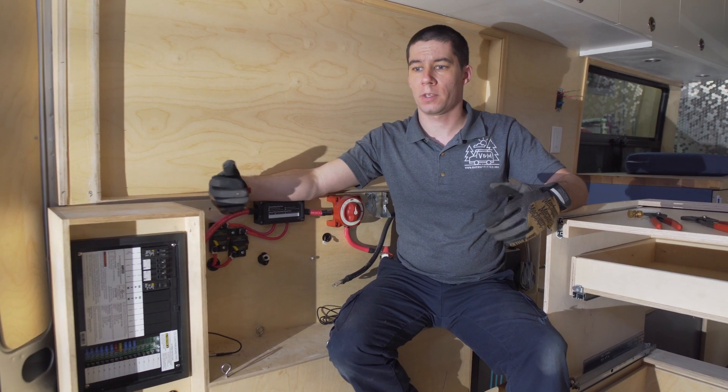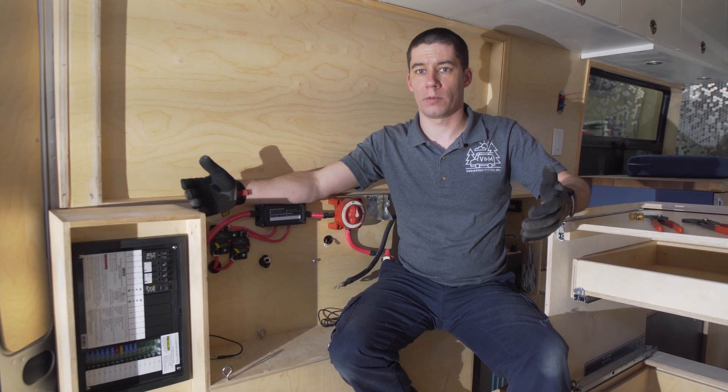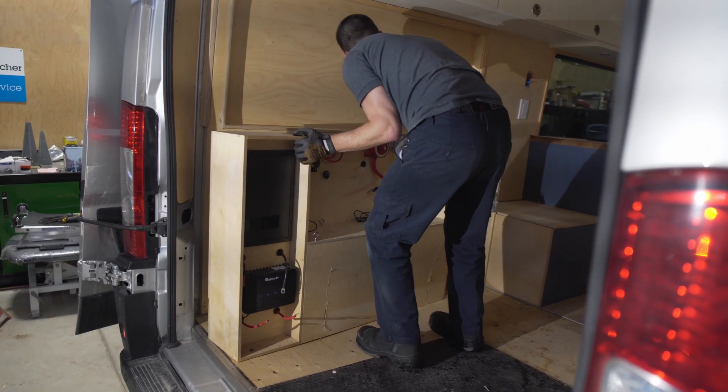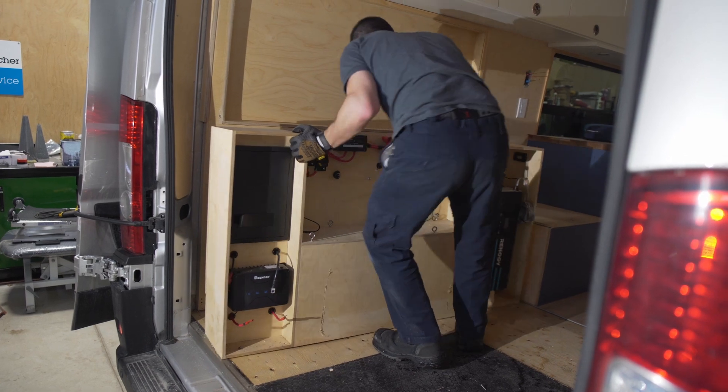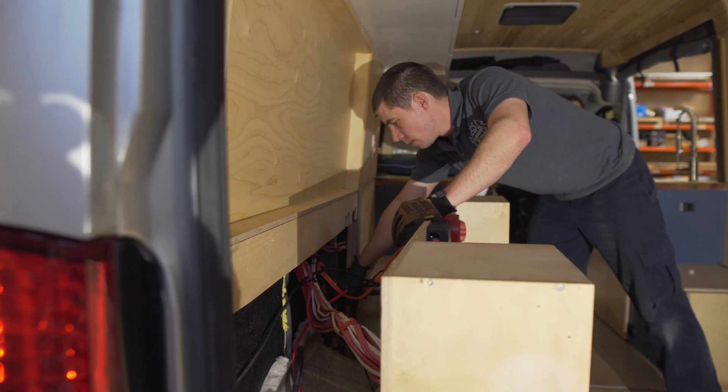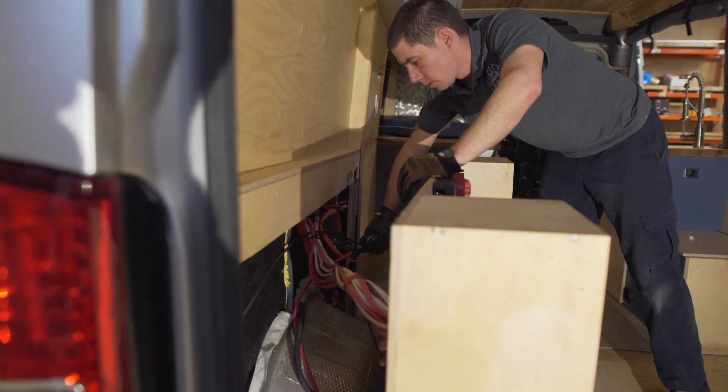These are vehicles and they will need to be repaired eventually. Always take into account repairability while you're building, and make sure you have everything fused correctly. The next thing we're going to be doing with this vehicle is taking a look at the water system and why it was leaking.